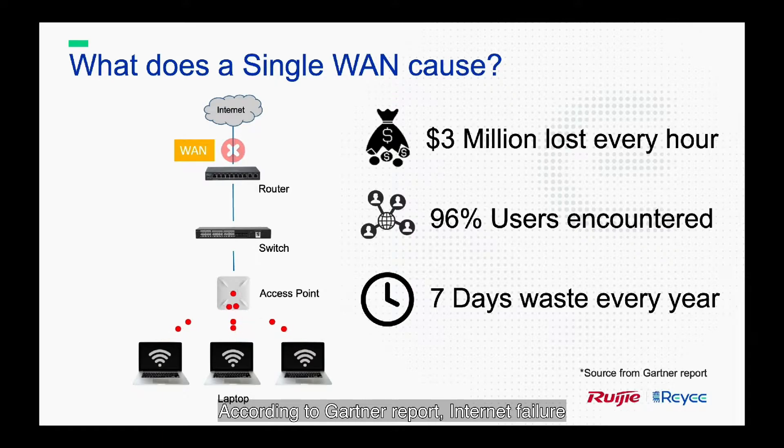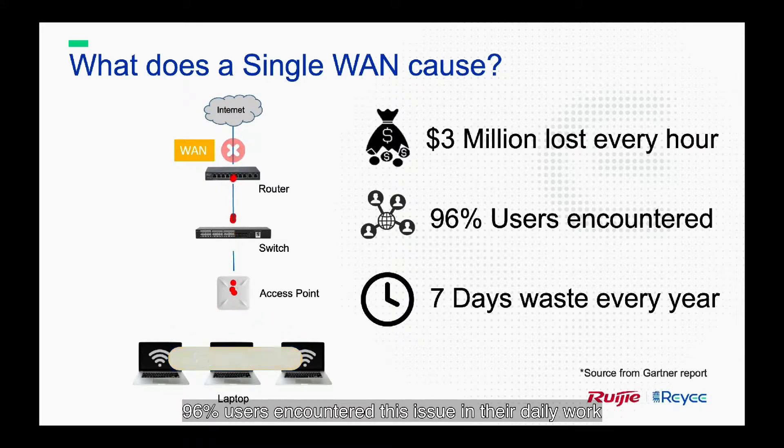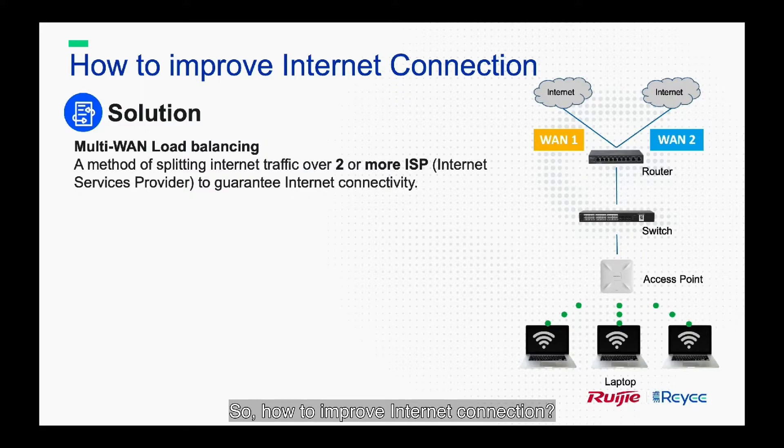According to a Gartner report, internet failure reports 3 million USD loss every hour. 96% of users encountered this issue in their daily work, with a total of 4 weeks of time wasted every year. So, how do we improve internet connection?